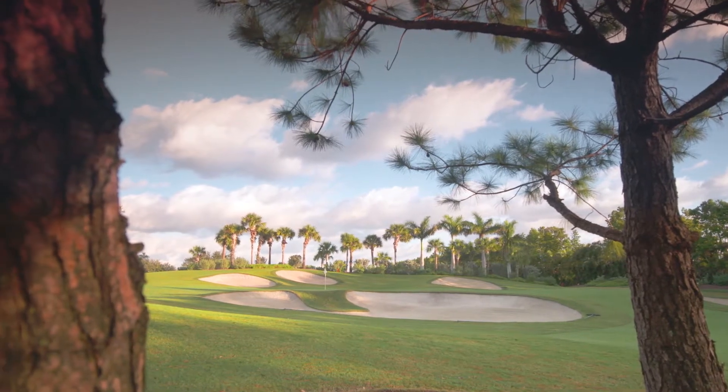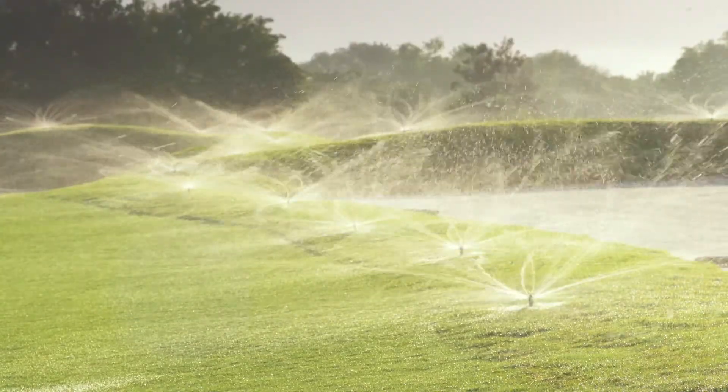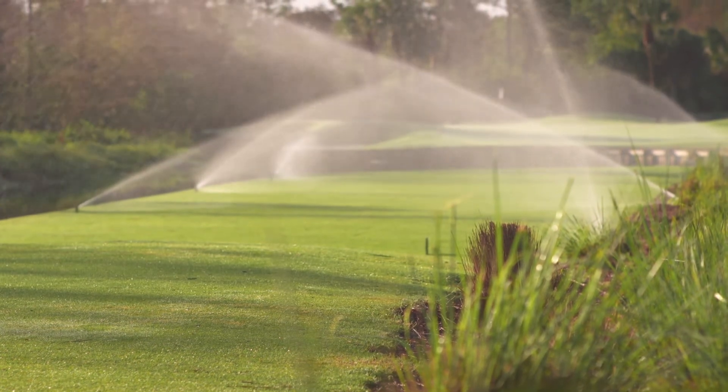We have bunker misters — full rotor heads around our bunkers that water just the bunker faces, not the sand itself, so our sand can still play firm and pack. A combination of the rotor heads on our bunkers and the small golf heads around our tees allows us to keep water just on grass.